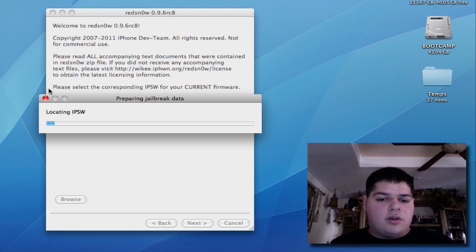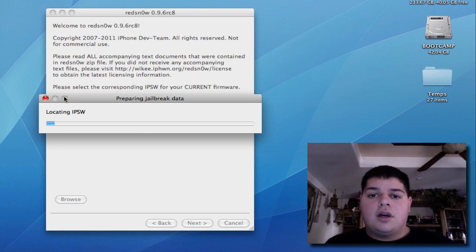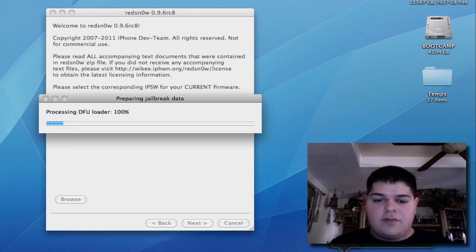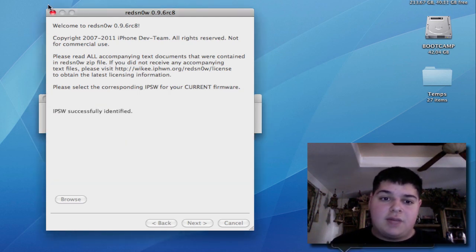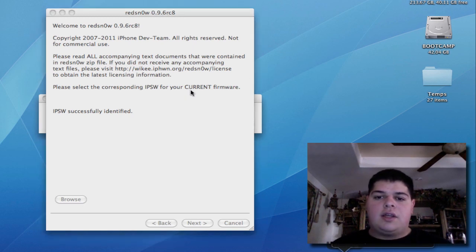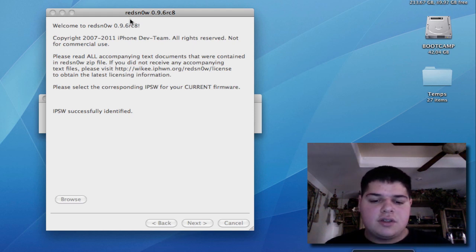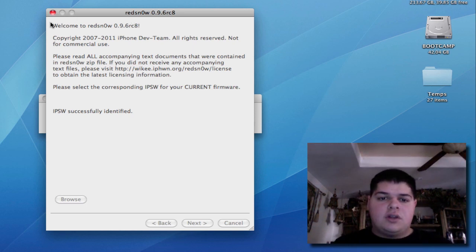Redsn0w's taking a bit of a while for me, so I'm going to skip ahead — I already have my phone jailbroken, I'm just doing the walkthrough for you. My Mac has been having some hard drive issues lately, which is why it's been kind of slow. I need to see what's up with my OS X installation. I hope the video isn't actually freezing, because I'm screen recording and I believe I lost five or six minutes of footage because of my solid state drive issues.